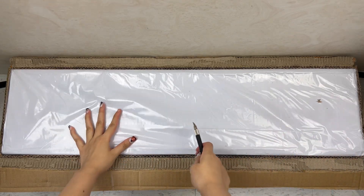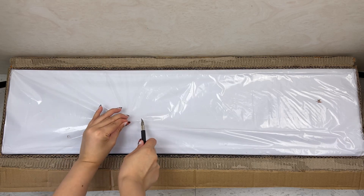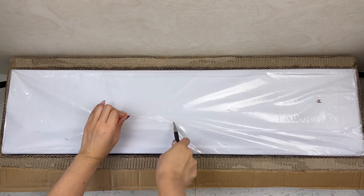Hi guys, welcome back to another unboxing video. So today we are getting the Xie Lian Ring Doll. I ordered this off of Legend Doll, and this is my first order from them ever.